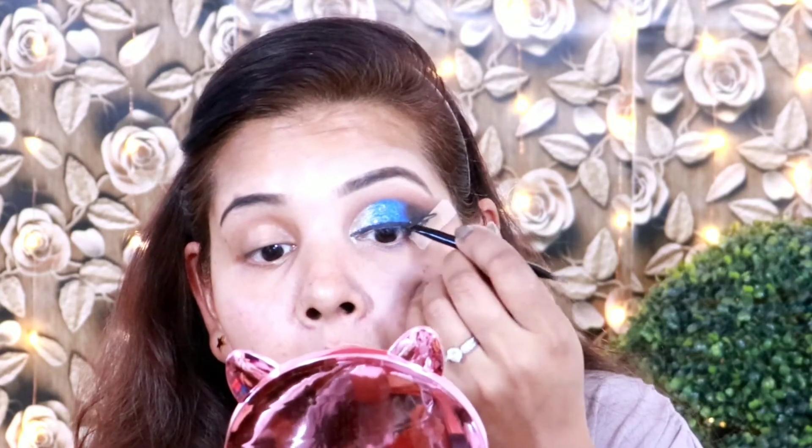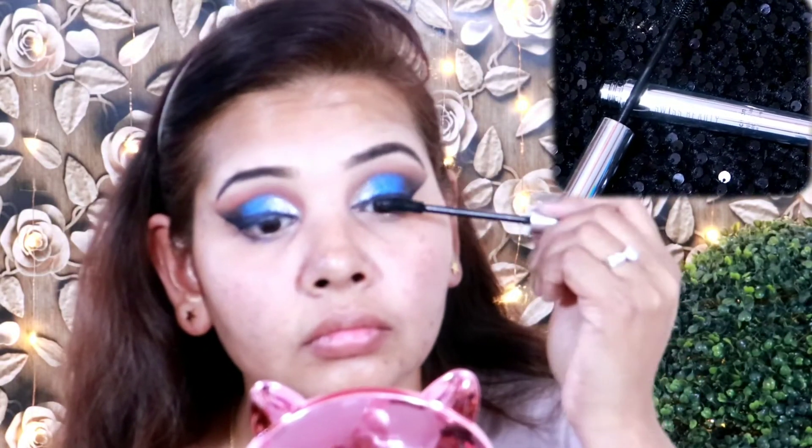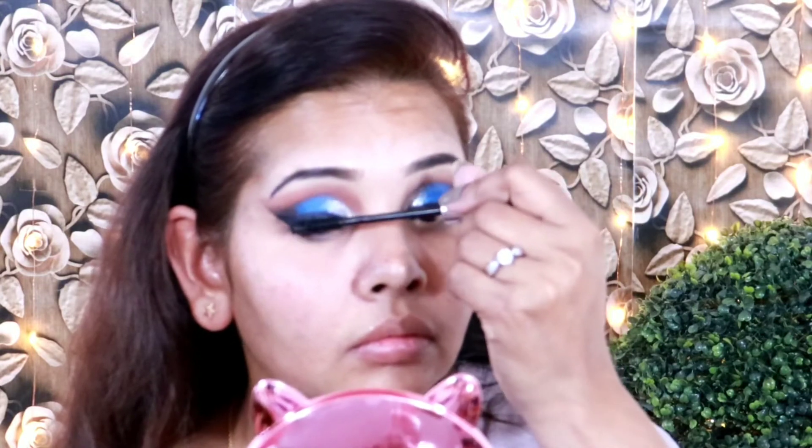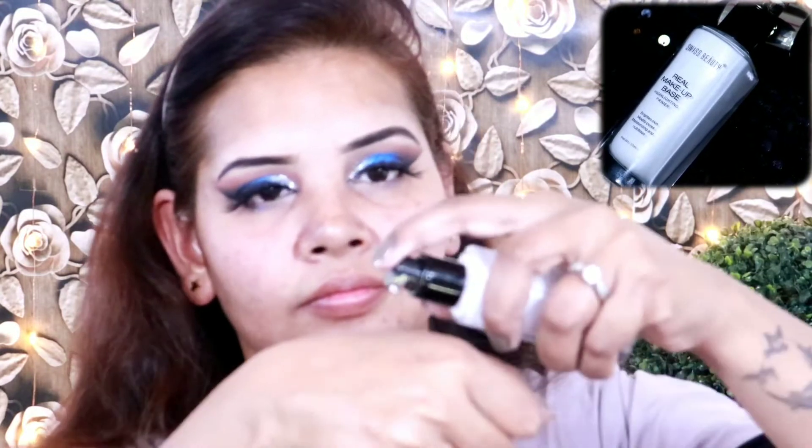Next I am applying eyeliner which is Swiss Beauty 24 hours long lasting. My eye makeup is almost complete so I am applying my eyelashes. After that I am applying Swiss Beauty Long Lashes Mascara, which is waterproof and long lasting. These lashes make lashes thick and promote length. The eye makeup is complete — if you don't want to apply falsies you can skip them.